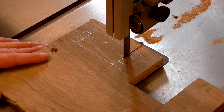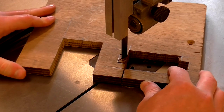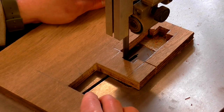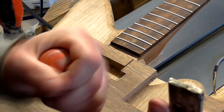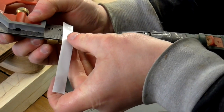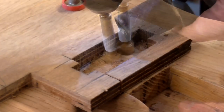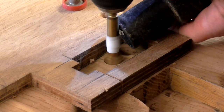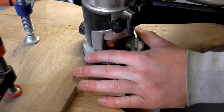I cut out the template on the bandsaw and then filed the inside edges to make sure that they were straight. I measured up the pickup depth and it looked like I'd need about 23mm of depth, so I set up a temporary depth gauge on my Forstner bit using a piece of tape. Then I could start drilling out some of the excess material, and come back with the router to take about 3 passes to get the cavity to the correct depth.